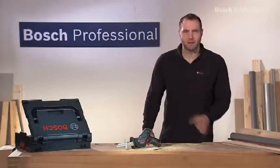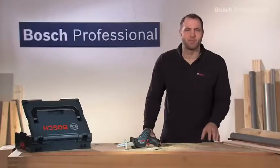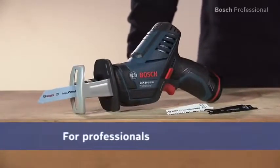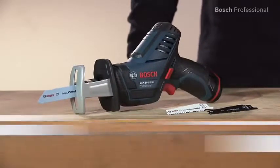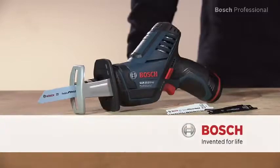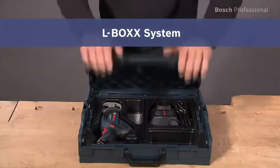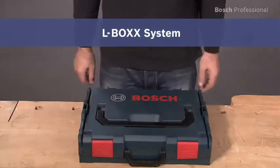Experience for yourself the cordless sabre saw with the most compact design in its class, the GSA 10.8 VLI Professional. Now available in the practical, unique L-Box.